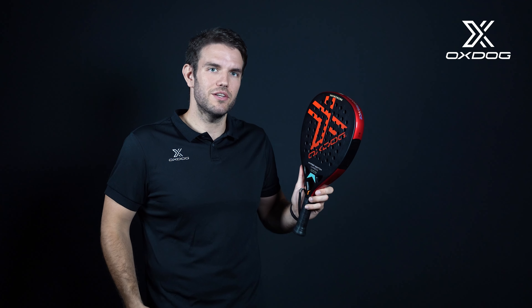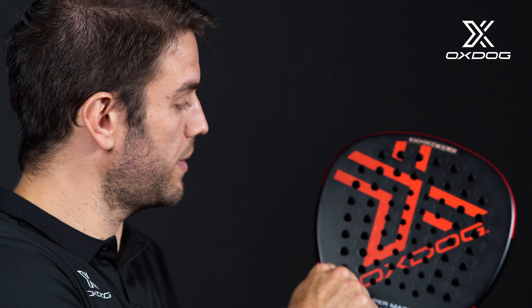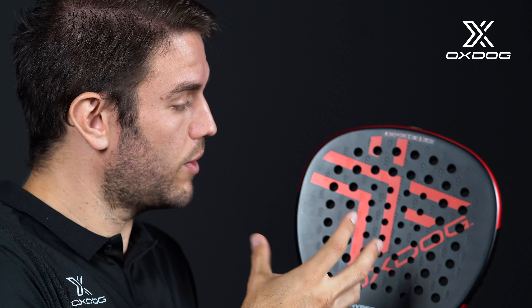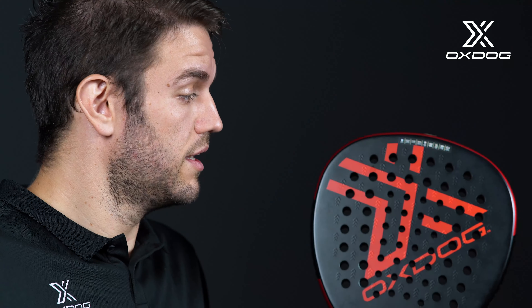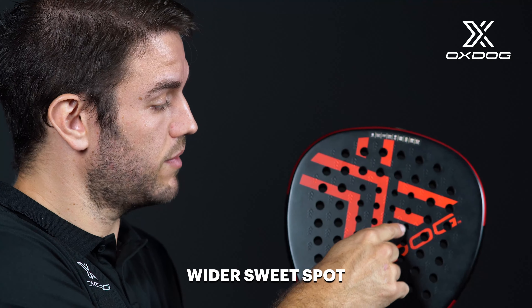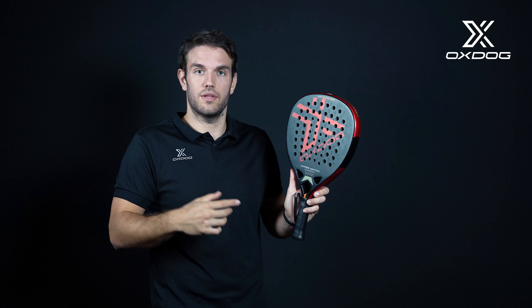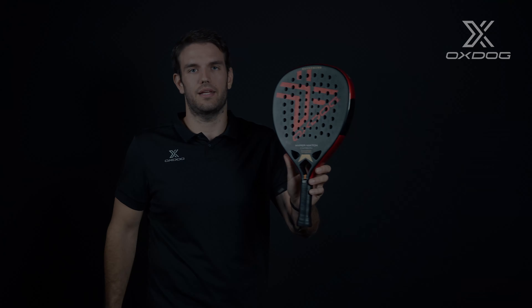Our next innovation is the Double Hole System. We saw that when we hit the ball closer to the frame, the racket reacts harder, and when it's close to the center — that is called the sweet spot — it's softer. We tried different kinds of holes, trying to make the weight distribution across the surface as similar as possible. We arrived at this Double Hole System: in the center we have smaller holes that are a bit harder, and bigger holes that are a bit softer. With that, we have a more smooth and similar feel all around the racket.